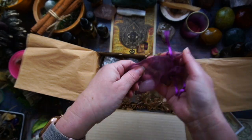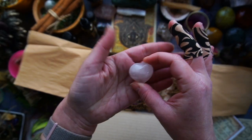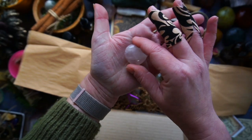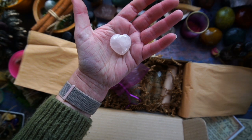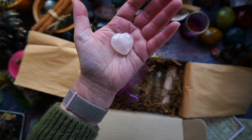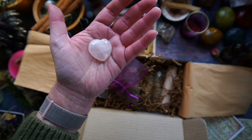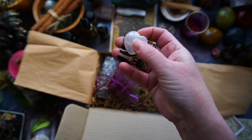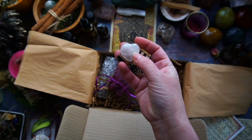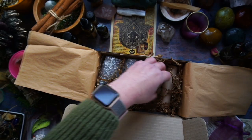We have a Rose Quartz Heart, which would be really good for a heart chakra meditation — placing this stone on your heart, breathing in, really allowing your body to expand fully. Feeling that inhale where your body totally expands, then holding that breath for a little while and then exhaling. Doing that six times with that stone on your heart will help to really harmonize that heart chakra. Beautiful.